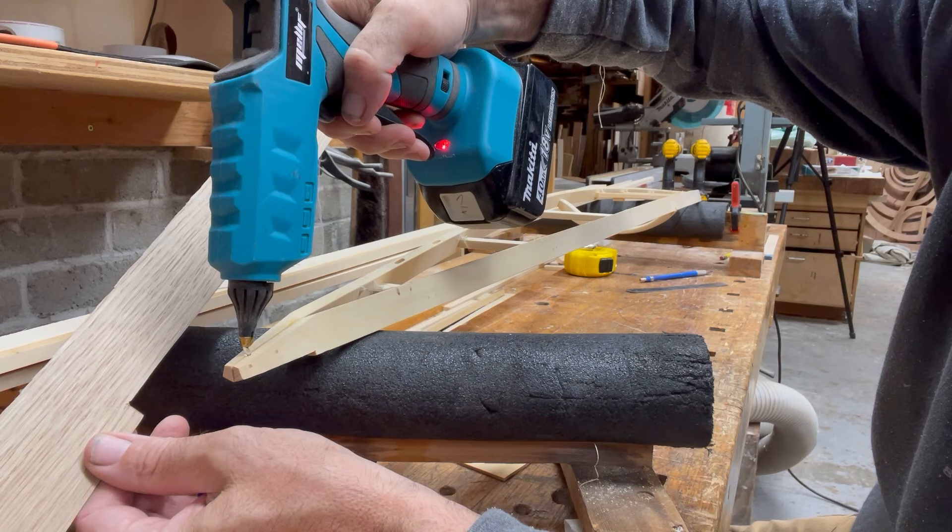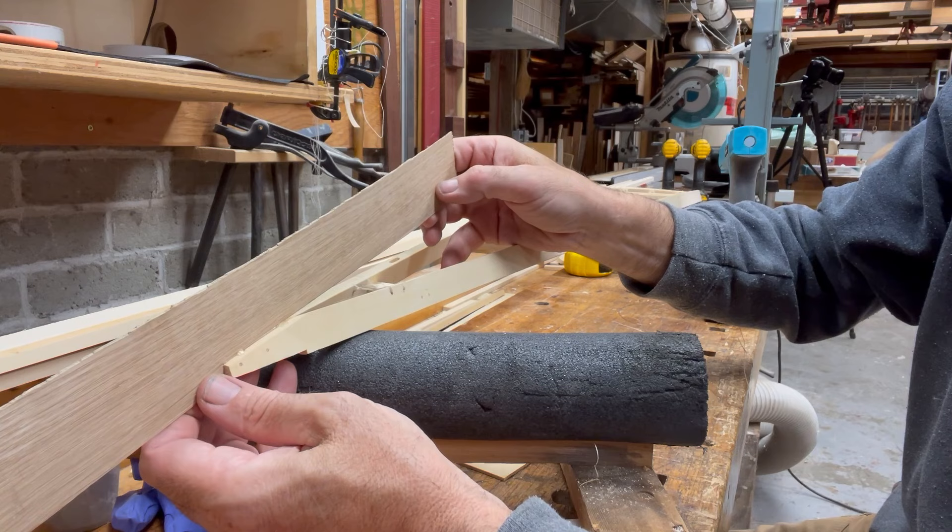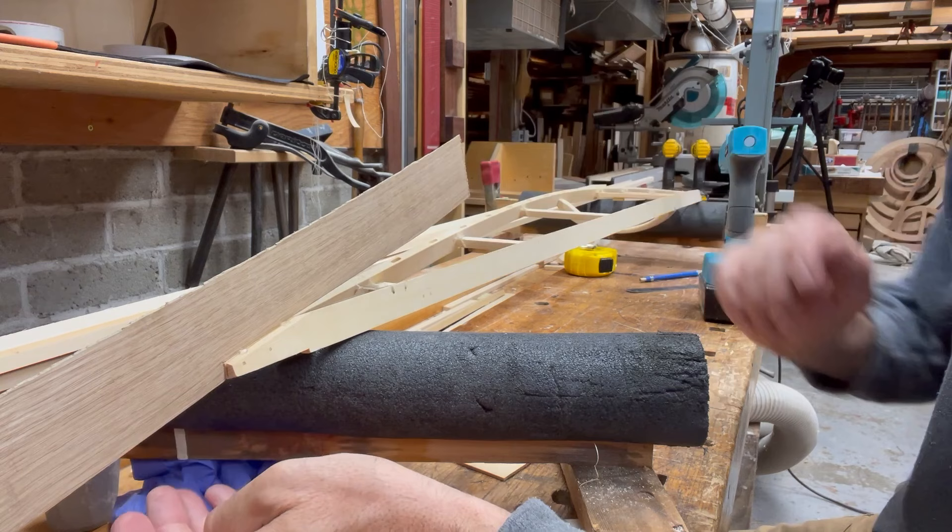This is literally how I do it on the real thing — I will actually use hot glue on the real boat. I'll do the same thing at the stern.